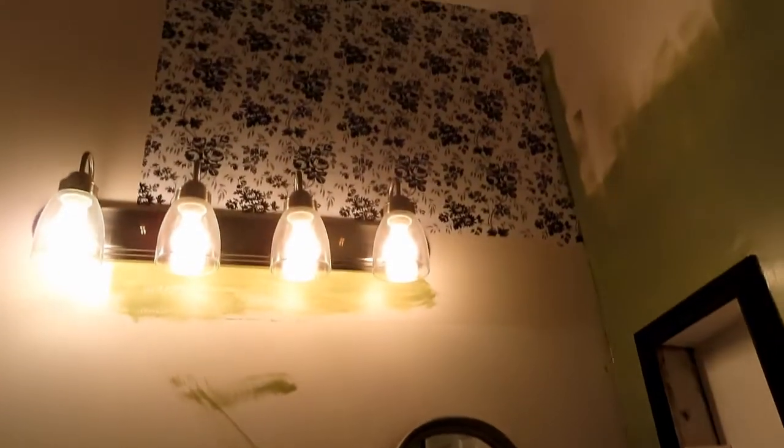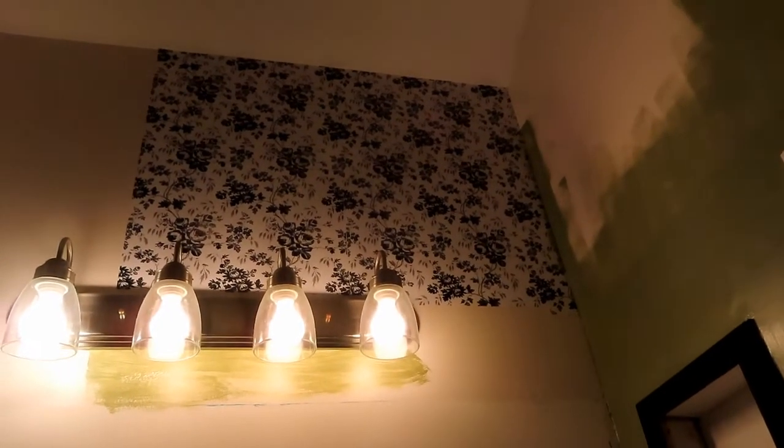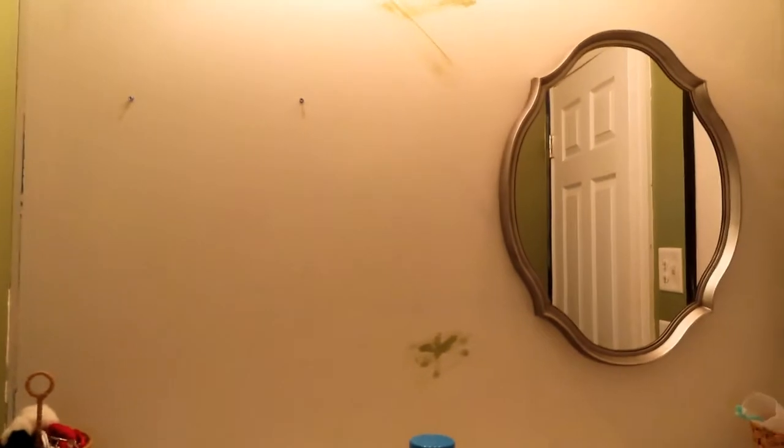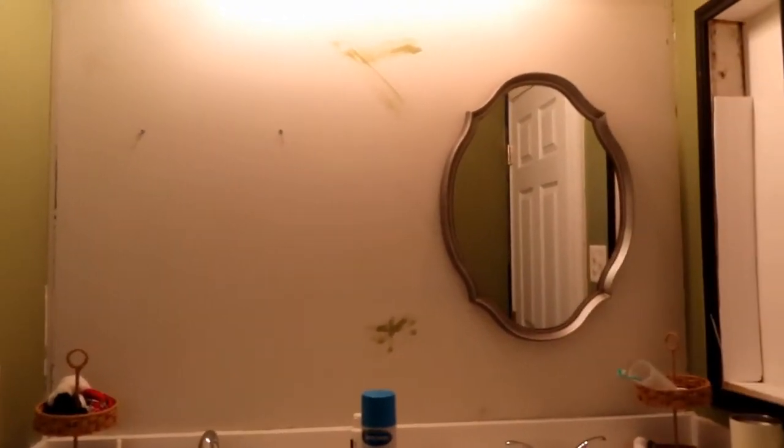This is where the large mirror was — I took it down and I put up Dollar Tree contact paper on this wall. It stayed up for at least a year, and now I've started pulling it down. I'm trying to decide if I should do this wall in the green or do that gray I have on the bedroom wall and the cabinets and bring it up — which I think I might do.